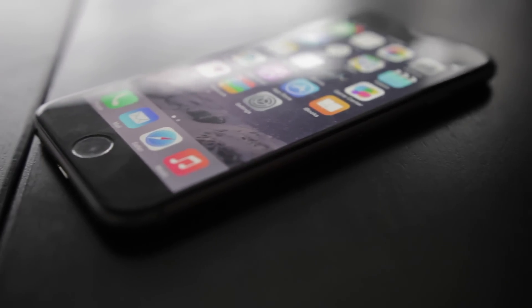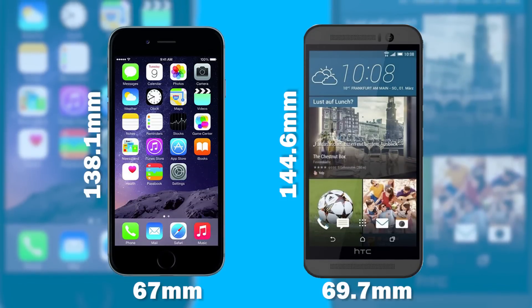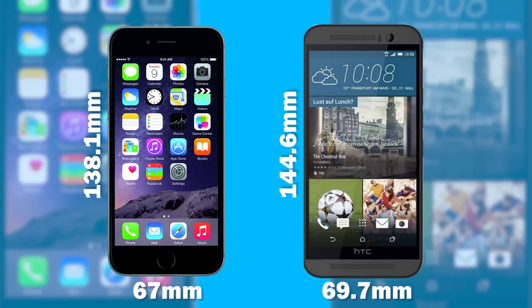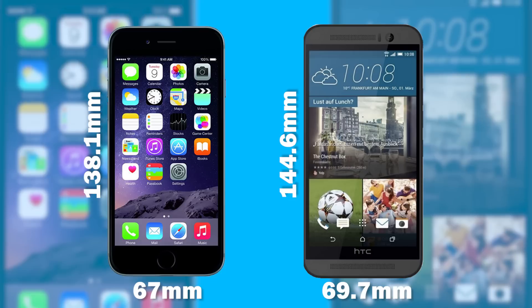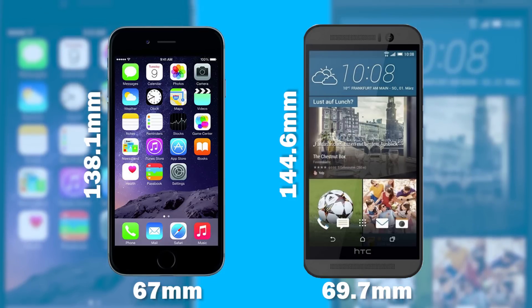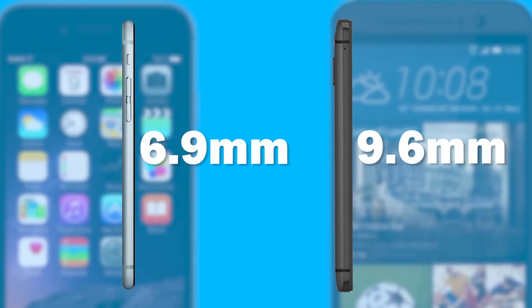The first thing we're going to talk about is the overall physical differences between these two. The iPhone 6 is certainly going to be the more compact phone with a smaller overall footprint due to its slightly smaller screen size. The HTC One M9 won't be as large as some phablet phones, measuring around 144.6mm in height, 69.7mm in width, and about 9.6mm in thickness versus 6.9mm on the iPhone 6.